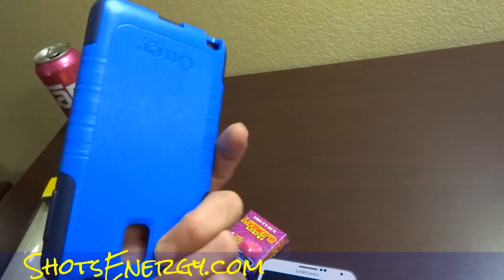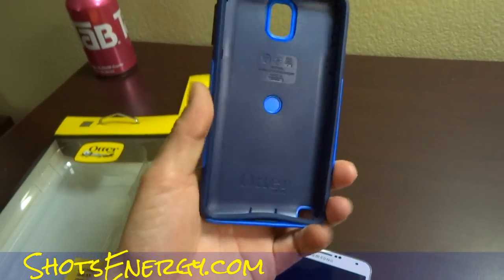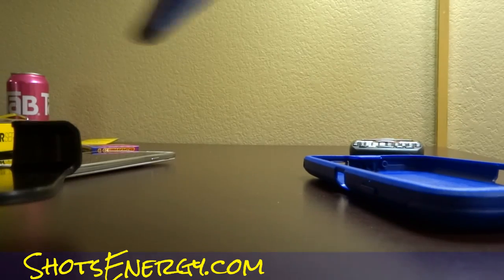Then we've got the OtterBox. This is a Commuter, and this is a Defender. When you take the Defender and the Commuter apart, you might be wondering: is it worth the extra ten bucks to get the Defender versus the Commuter?